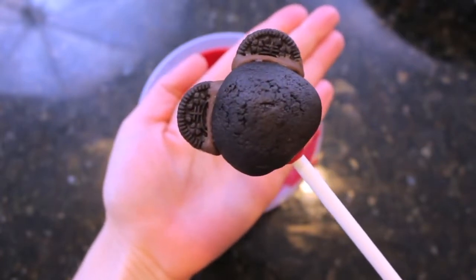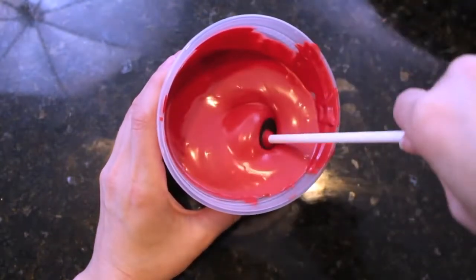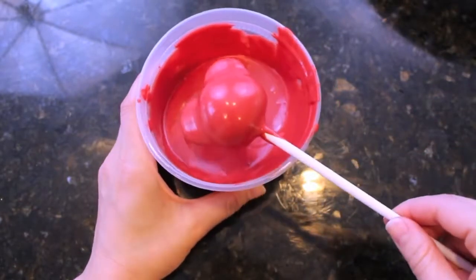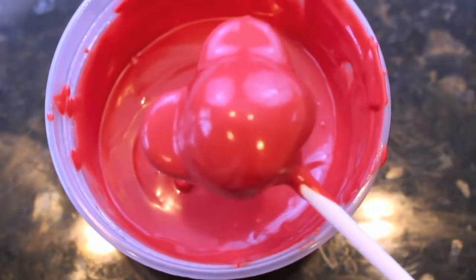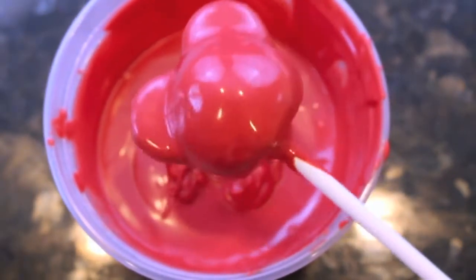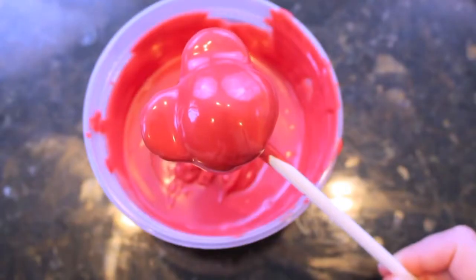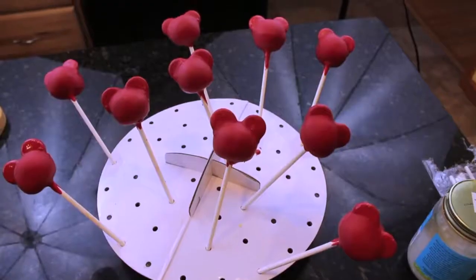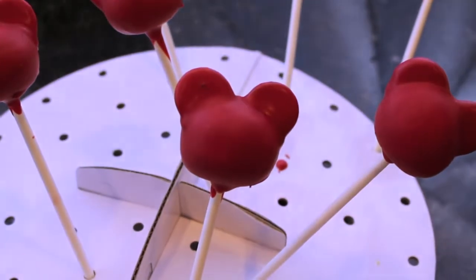Now we are ready to add our first coating of chocolate. I cannot stress this enough — try to do these one at a time out of the freezer. It is really important that your cake pops are frozen when you put them into the chocolate or they will crumble apart. Take your whole cake pop, dip it right into some red chocolate, then tap it down so that all that excess chocolate drips right back into the bowl — the chocolate is going to be really thick. Once done, place it into a cake pop holder. I bought mine from Michaels, but I would highly suggest just using some styrofoam instead.